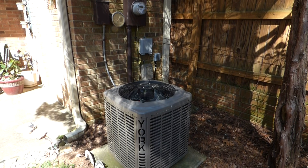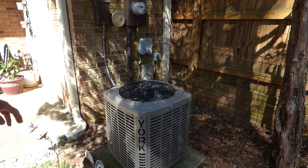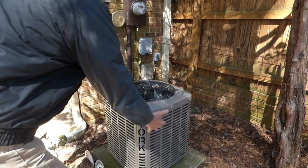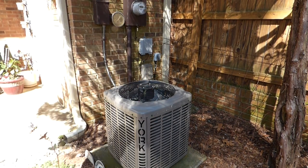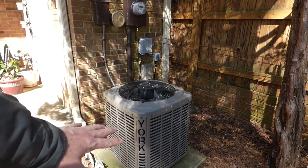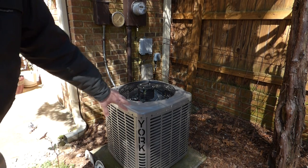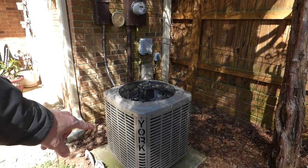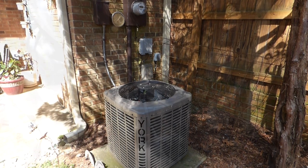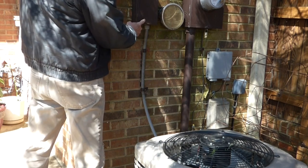Now the best time to do this is after all the pollen, after the leaves are on the tree, because what happens is you turn your air conditioner on and it sucks in through here and then blows out the top. That's sucking all that pollen and debris in there. You can also run into that when you're mowing grass — you don't want to shoot your grass clippings towards your condensing unit.